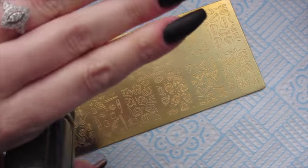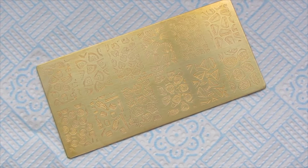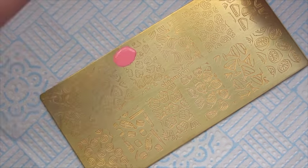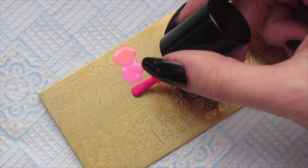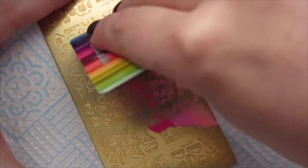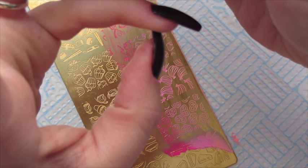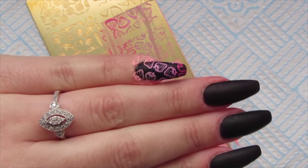Now we're going to get on to stamping now that all of our nails are ready and matte. My plate has been wiped with acetone so it's all ready to go. We're going to start off with the lightest colour, then the medium colour, and then the darkest colour. Scrape a few times - there's the image. We're going to go from cuticle to free edge as I always do, and side to side just like that.